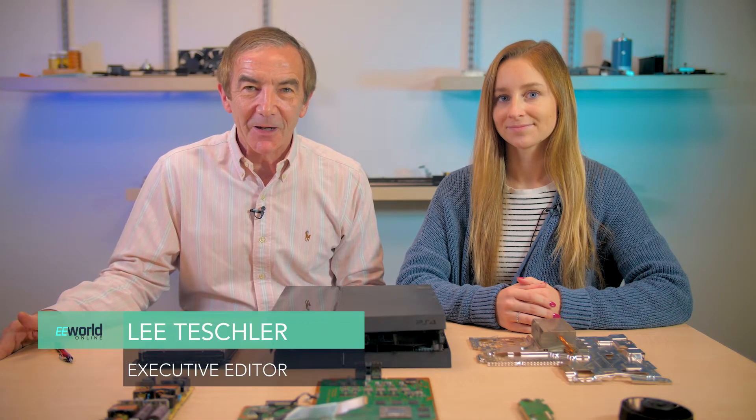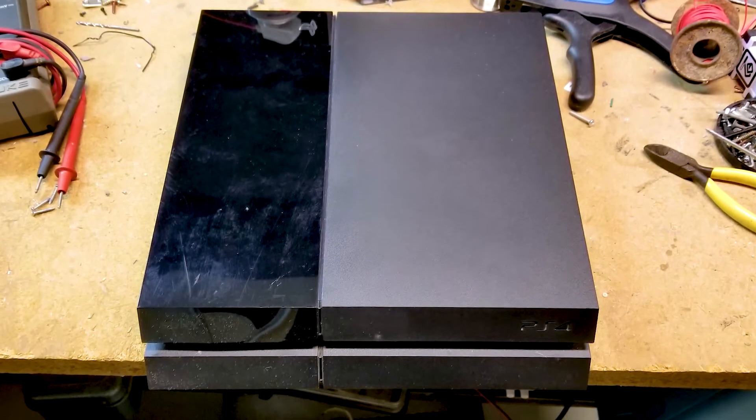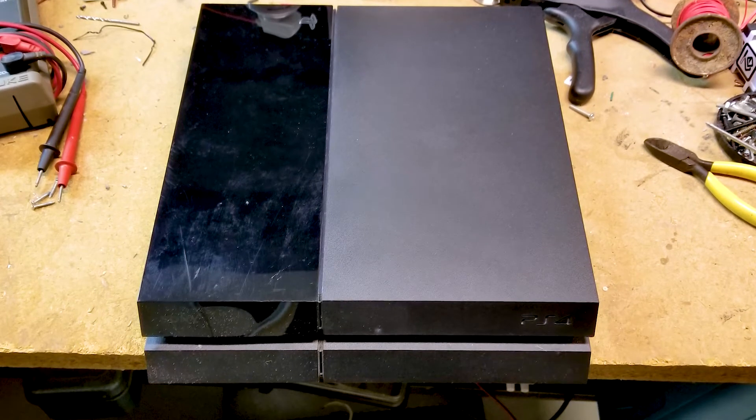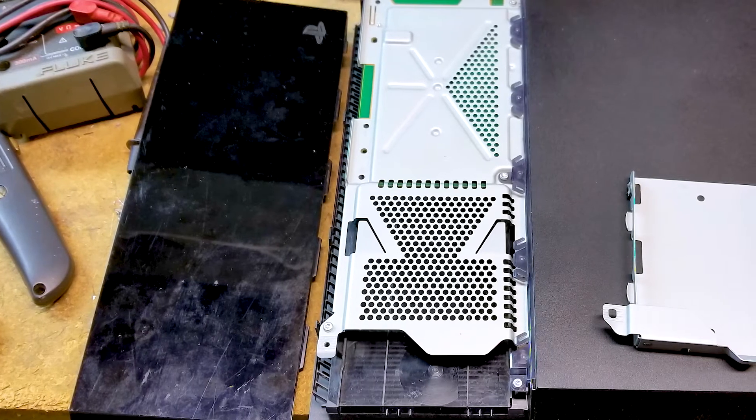The PlayStation 4 disassembles relatively easily if you have the right torque screwdrivers. The only complication we encountered were security screws on some of the panels. Disassembly starts by sliding off a plastic cover hiding the slot for a hard drive, which users can replace.